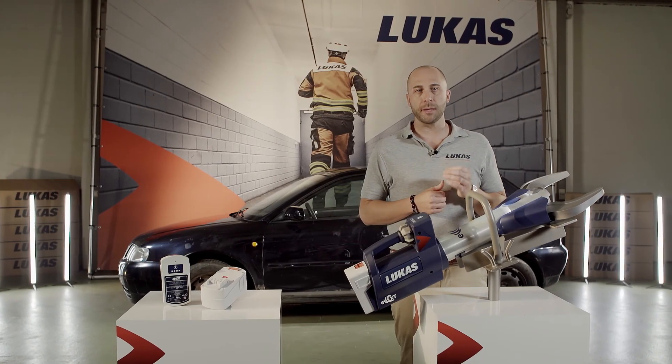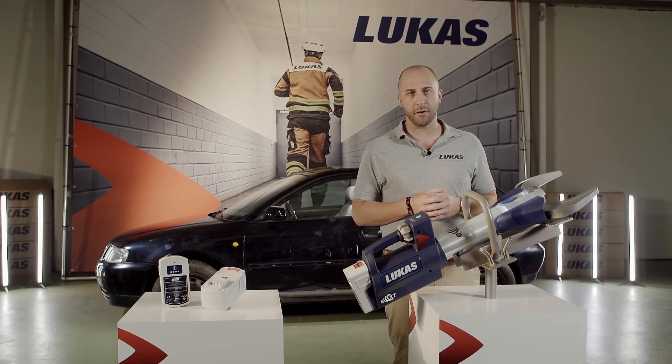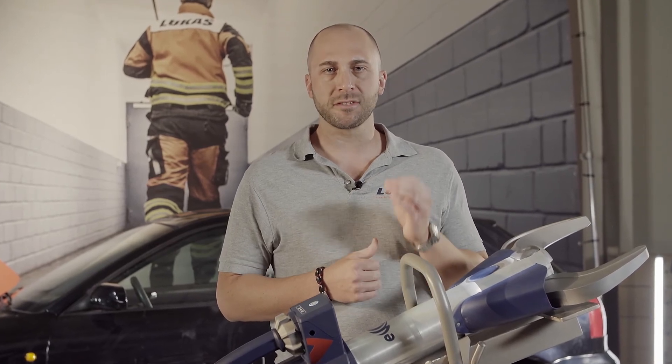With our newly developed battery range for our EWXT tools, we can offer batteries with two different capacities: 9Ah and 5Ah. With our newly developed 9Ah battery, we currently offer the strongest battery on the market. Compared to our E2 series, we almost doubled the operation time with the 9Ah battery.